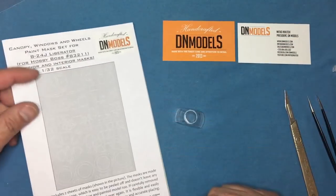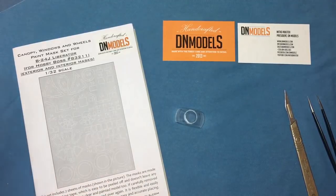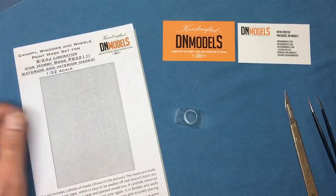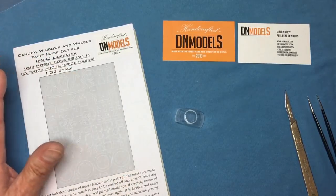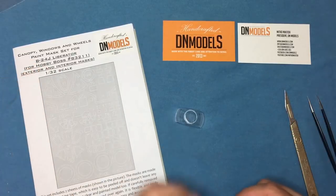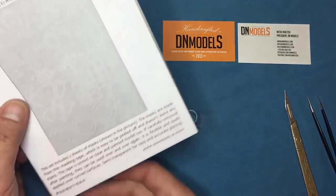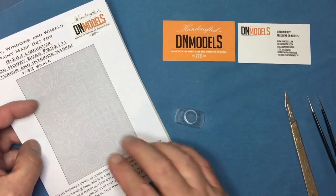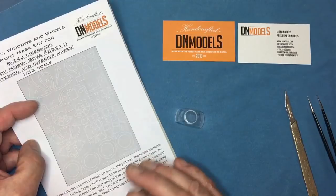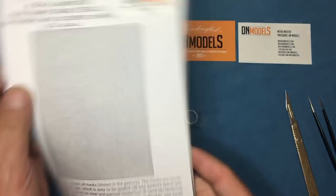As you've probably seen, I've done quite a few reviews of DN Models masks — mainly for the Lancaster from HK Models and a few sets for the 1/32 scale Liberator from Hobby Boss. Reviewing a vinyl set of masks is quite difficult; there's not really a lot to show. So what I thought I'd do is use them as painting masks for insignia, which I've personally never done before. For this first segment, I'm going to look at set 32827024 — the windows, wheels, canopy, and canopy paint mask set for the B-24J from Hobby Boss.